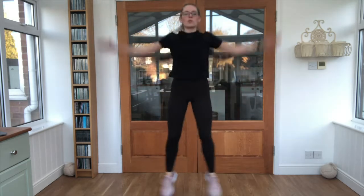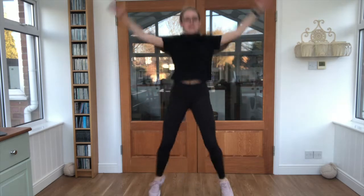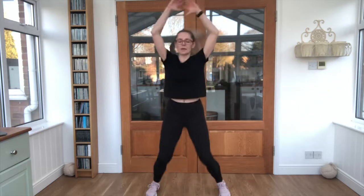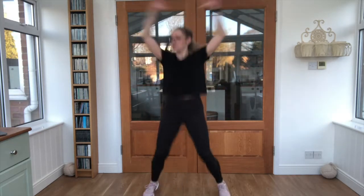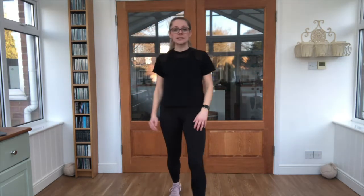In through the nose and out through the mouth. Keep breathing nice and steady. Good job, keep it up guys, almost there. Keep it up, keep it up, keep it up — and relax. Nice work. 10 seconds break.